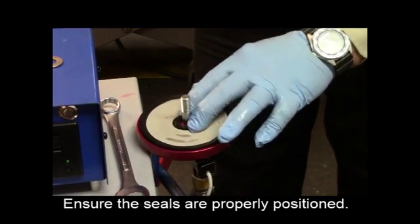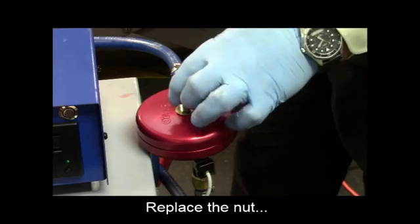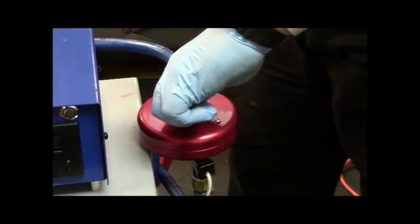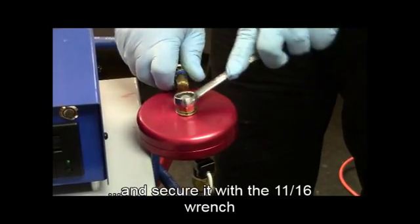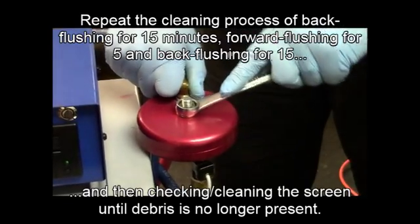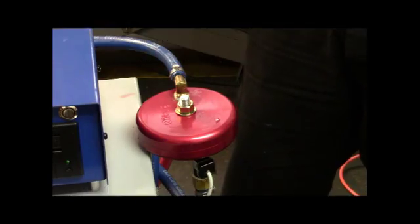Ensure the seals are properly positioned. Replace the nut and secure it with the 11-16 wrench. Repeat the 15-5-15 cleaning process, then check and clean the screen. Do this until debris is no longer present on the screen after cleaning.